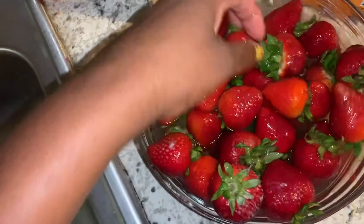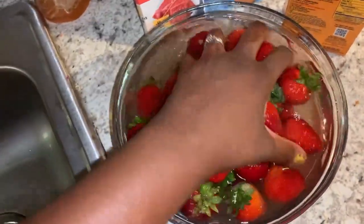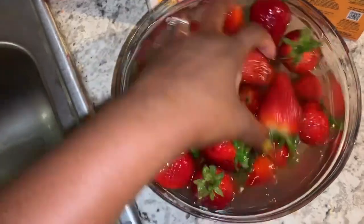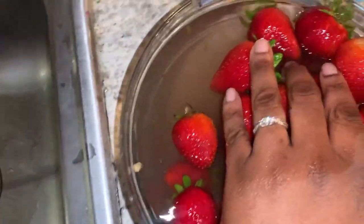It will not hurt them. Some people like to put a little apple cider vinegar or just regular vinegar and baking soda and let them sit in there. I just did water and baking soda and let them sit for a minute.